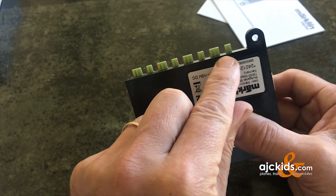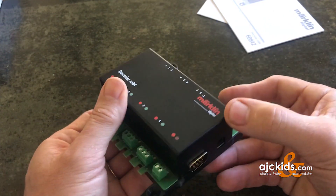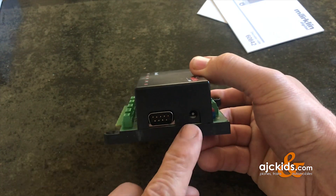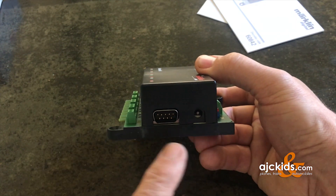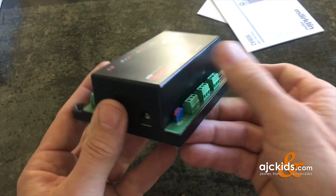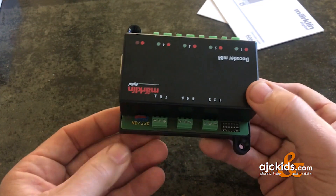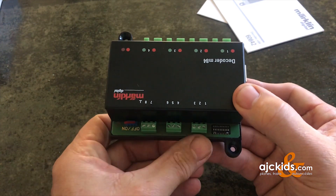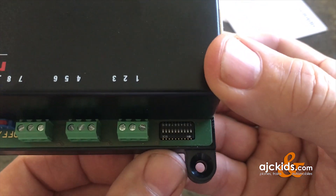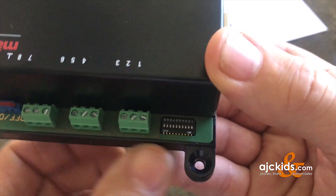On the bottom you see contacts for the hobby signals to connect them to the decoder. There's an optional power port that can only be used in conjunction with a 6822, and there is a connector port to connect more M83 and M84 modules to each other. On the top side are a few more ports we'll discuss in a minute, and a little box to set the digital address.